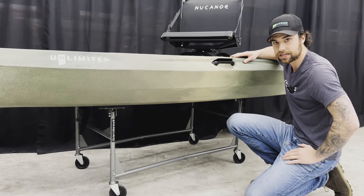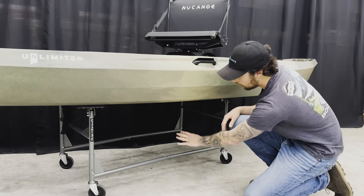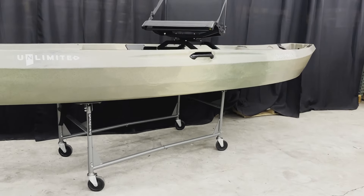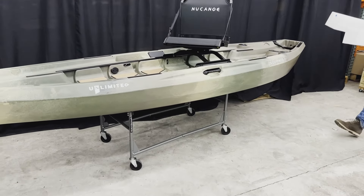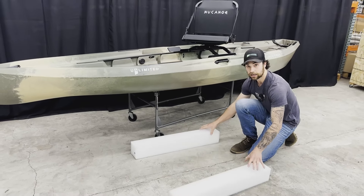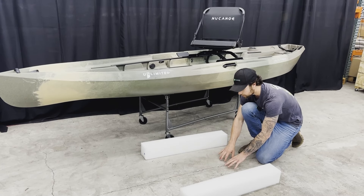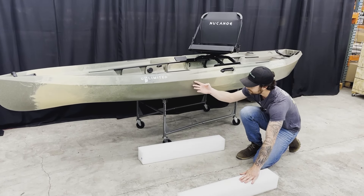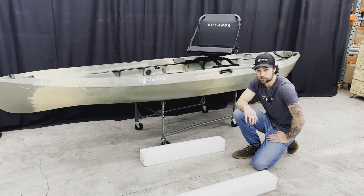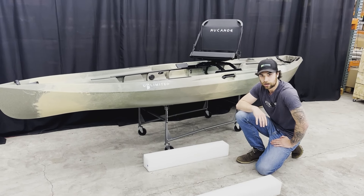There are a couple of variations of this setup. One option is on a flat surface — instead of a rack, you use foam blocks. On a flat surface, you bring in foam blocks like these, maybe a little bit longer, set them down, and place your kayak on top. That lifts the weight off the hull's keel point and transfers support to the walls and chines of your kayak. Let's look at a couple more storage options similar to this.